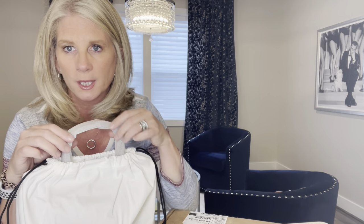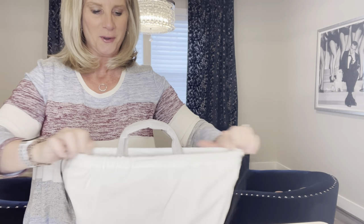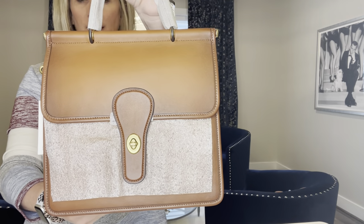First time with the Originals, I'm going to take a look at the comparisons between the 1941 and the Originals. Without further ado — it did come with a 1941 dust bag — I'll move the box out of the way. This is the Coach Willis in the color saddle.